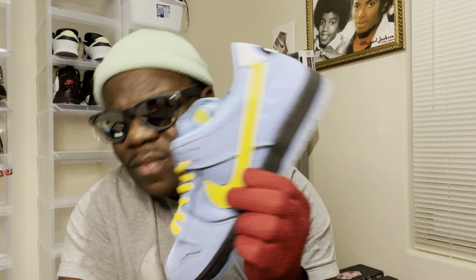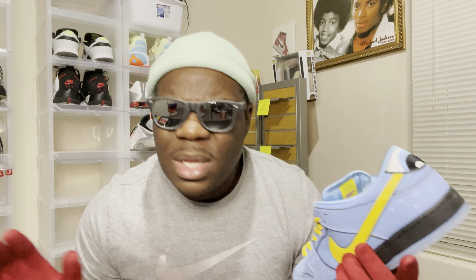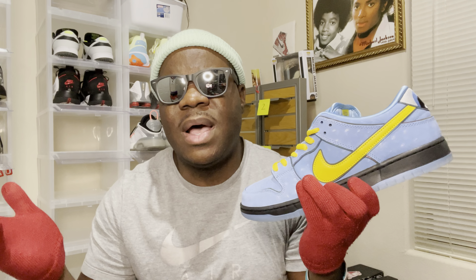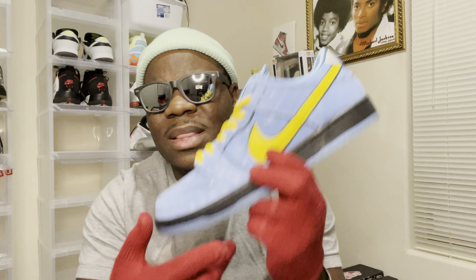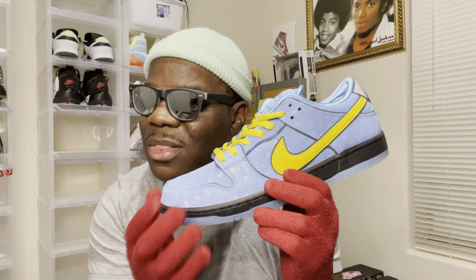You got the green pair, you got the pink pair. The green pair popped up and I was scratching and surviving like a mother on my phone — nothing happened, I had to close it out, it was already sold out. I'm laying in bed discouraged — I can't get the green Powerpuff Girl dunk. Then this pair popped up on the phone, so I'm scratching and surviving and I finally got this pair right here. I got the Bubbles pair, and this is the pair I really, really like. Even though the green pair is hard, I feel like this is one of the hardest ones right here.